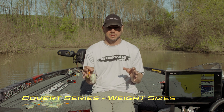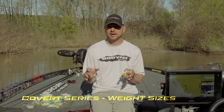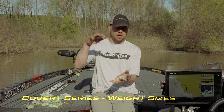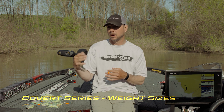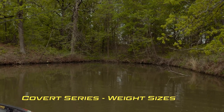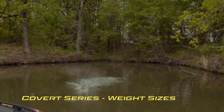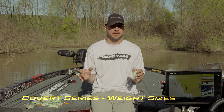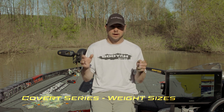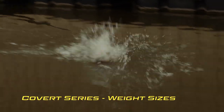The spinnerbait I throw 80% of the time is the half ounce Covert Series. The reason I throw a half ounce is it's the standard — I can cover a lot of water, fish four or five foot deep, start off on the bank reeling fast, then slow it down. It's the all-around spinnerbait. A lot of the tournaments I've won on a spinnerbait have come on a half ounce.